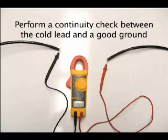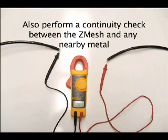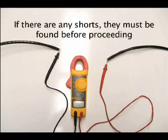Perform a continuity check between the cold lead and a good ground. Also perform a continuity check between the Z-Mesh and any metal around the Z-Mesh system, including drip edge, metal flashing, and any other electrically conductive material. If there is continuity between the cold lead and a ground and/or other metal, then the short must be found before proceeding with the rest of the system installation.